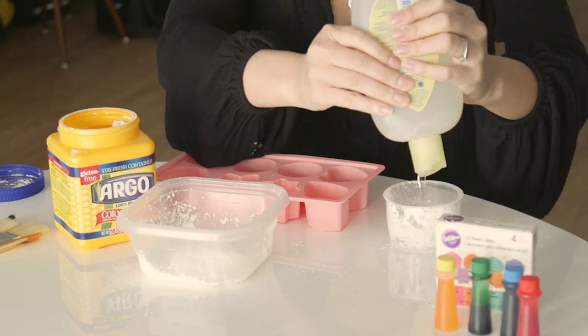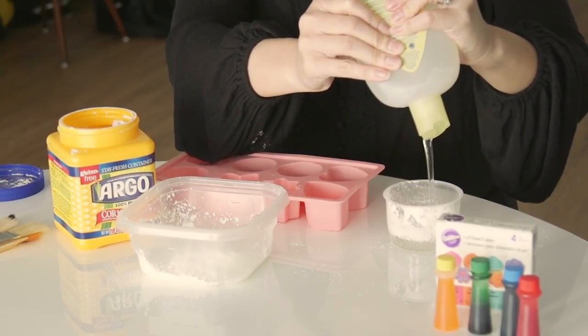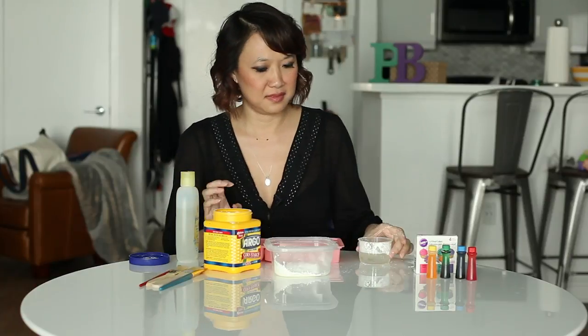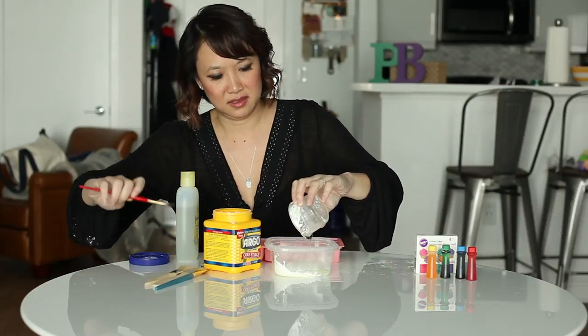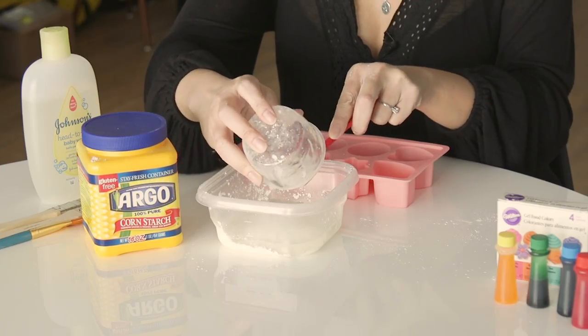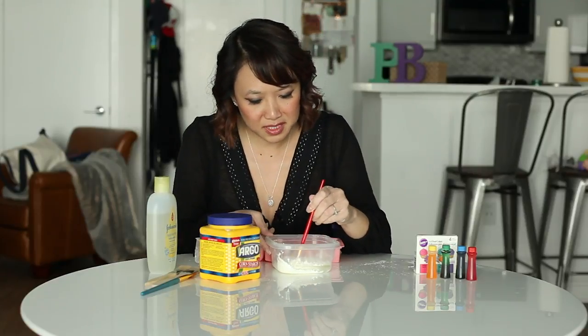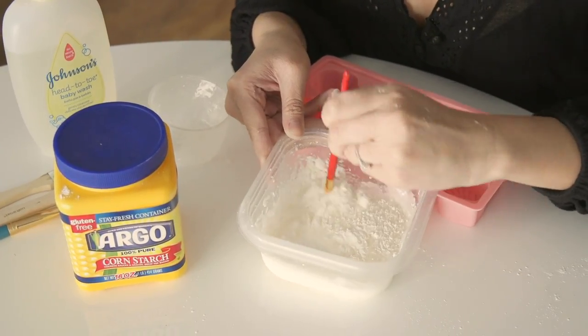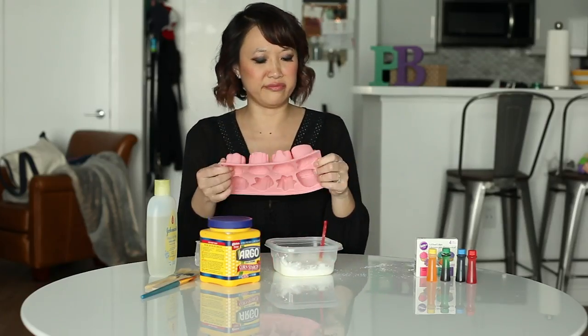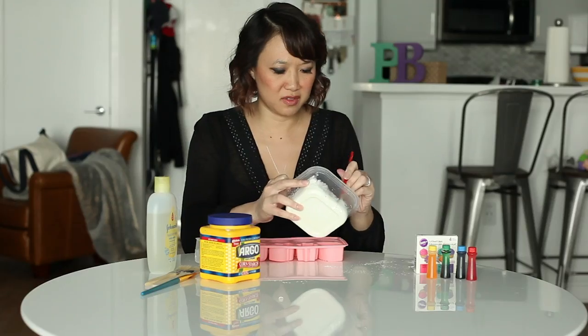It's probably got a seal there — we don't use it that often. It smells nice. You're gonna pour that into your mixture. Let's seal this up because it's like me to pour it everywhere. We're gonna mix it all together.